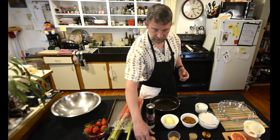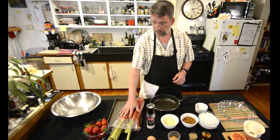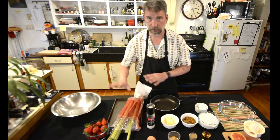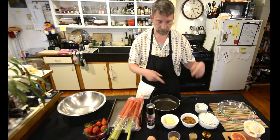The egg is for the glazing on the dough crust later. A little bit of salt, and here's the rhubarb, here's the strawberries which we're going to cut up in a bit, and here's a bowl for mixing. Let's begin.